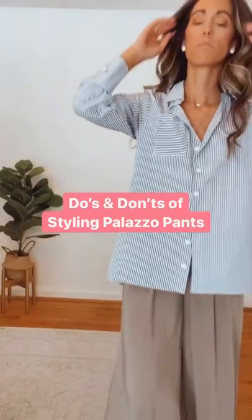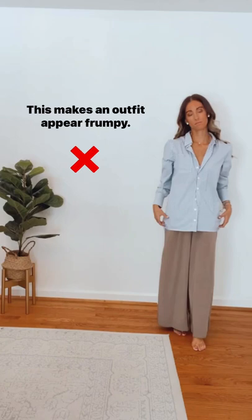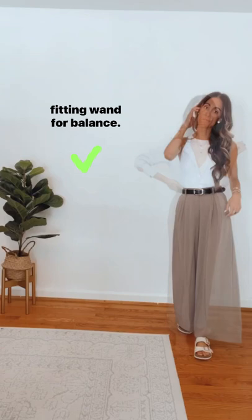The do's and don'ts of styling Palazzo Pants. Don't pair an oversized top with a wide leg pant — this makes an outfit appear frumpy. Instead, style by tucking in your top or choose a tighter fitting one for balance.